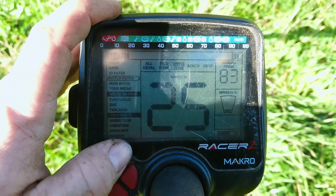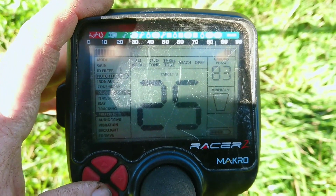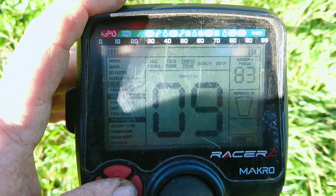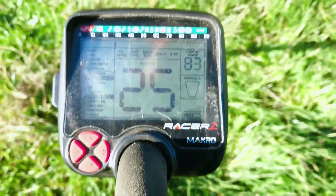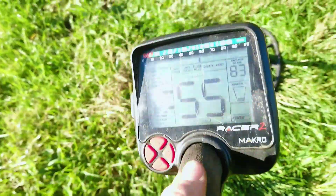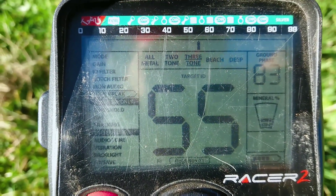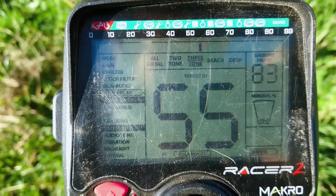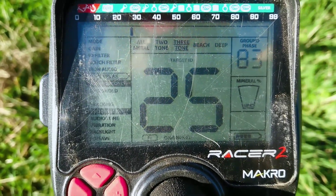Then you have the ID filter — I usually put it about 10 or 15. I have the notch filter that I don't use, but I use the iron audio and put it on max. The tone break is 25. To change it, I just press the switch right here and you can see it jumps from the low to the high tone break. This is only an option in the three tone mode — in the two tone mode you can only set one of the tone breaks. Really, really nice feature.